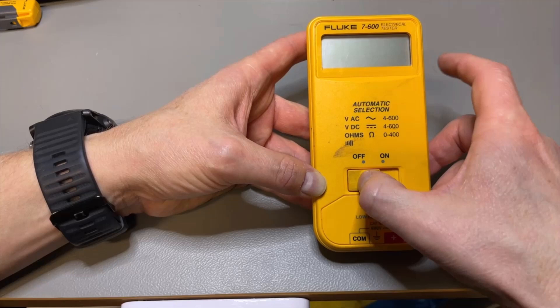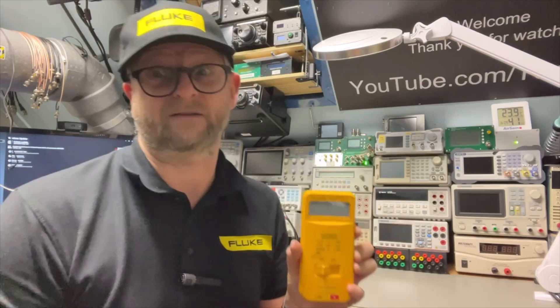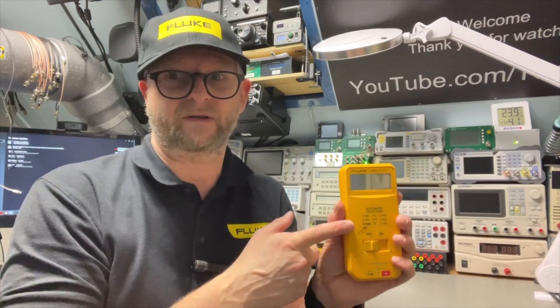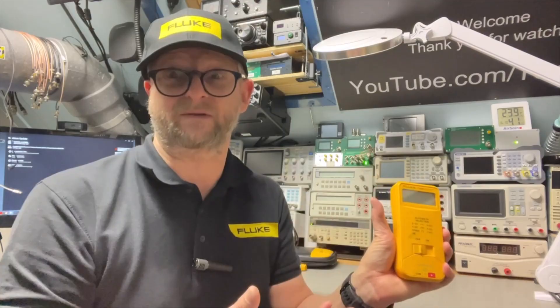The only thing we can do is switch it on — by default it is in a beeping ohms mode until we try to measure something. I should mention the accuracy is not that great because it is not necessarily made for precision: AC is about 3% plus or minus three digits, and DC is about 1.5% plus or minus three digits. But it is made just to get a rough idea of what voltage you're dealing with. If you want precise readings, you get a real multimeter. Let's put it to the test.